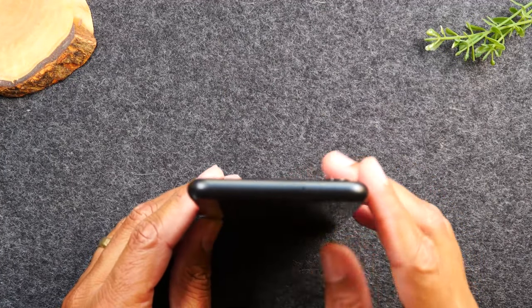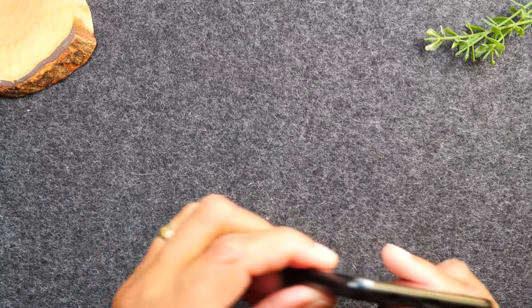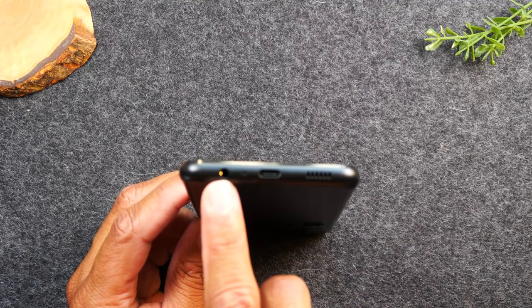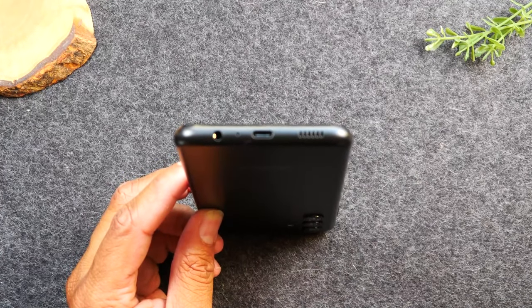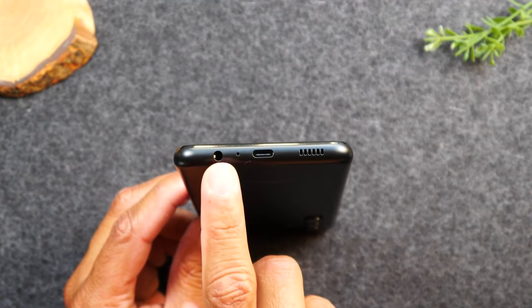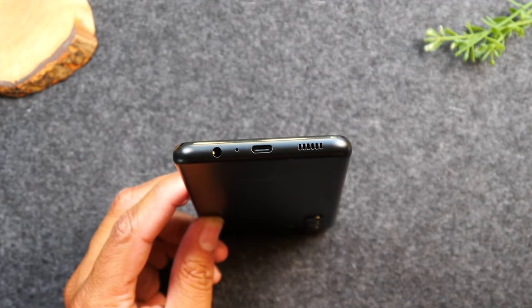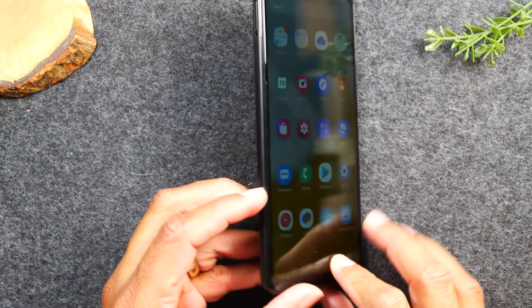At the very top of the phone, there's nothing but speakers. At the bottom, you'll have a headphone jack so you can plug in wired headphones, and you'll have your charging port. This phone uses a Type-C charging type, so if you need to buy a new charger, make sure you look for a Type-C charger.